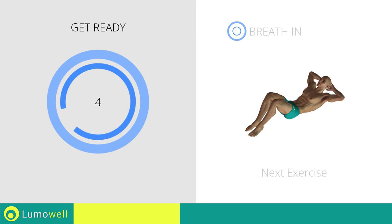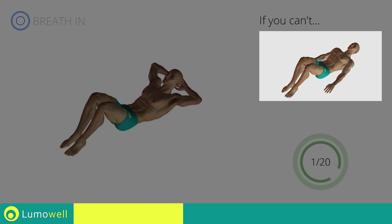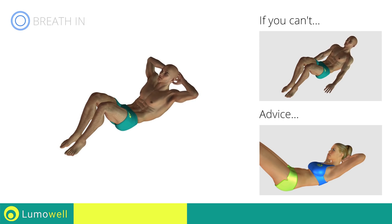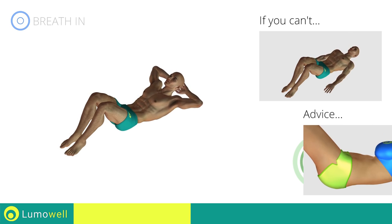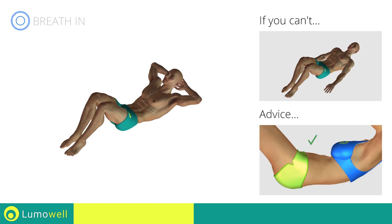Next exercise: crunch. Go! If you can't, outstretch your arms along the body and place the palms of your hands on the floor. Do not strain your neck when you lift your shoulders. You can help by staring at a fixed point on the ceiling during the movement. Be sure never to lift the lower back off the floor to avoid back problems. To be able to correctly do this, constantly maintain the abdominal muscles tight.